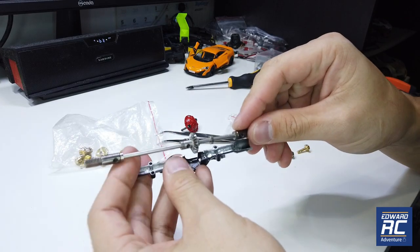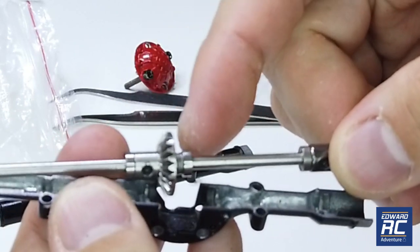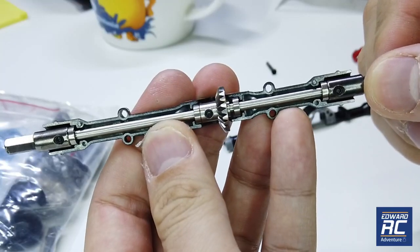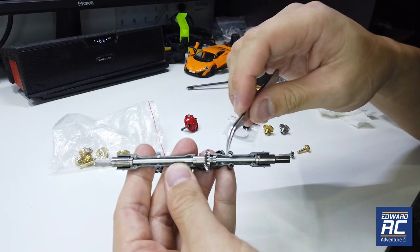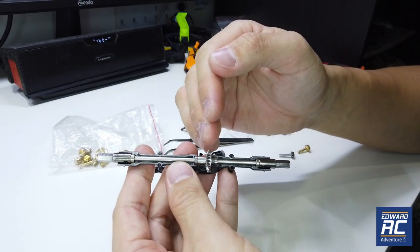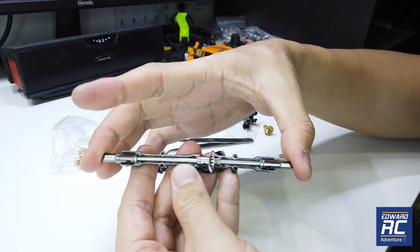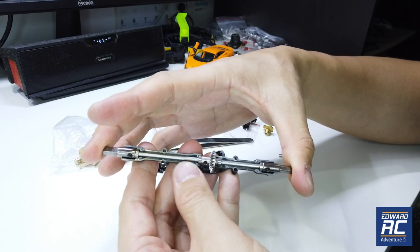If you have a 6x6 metal upgrade pack, it comes with these shims. If it's a 4x4 metal upgrade pack, they don't come with it yet, but you can get it from the official store. In my case, I need to add about 6 shims in between the ring gear and the bearing, but in your case it may be different. The point is to reduce the play when this shaft is placed on the axle case, so there's no play that causes jamming or gear jumping issues.